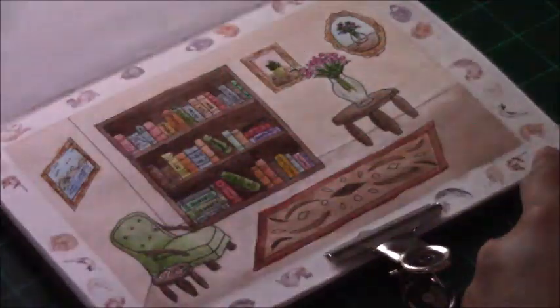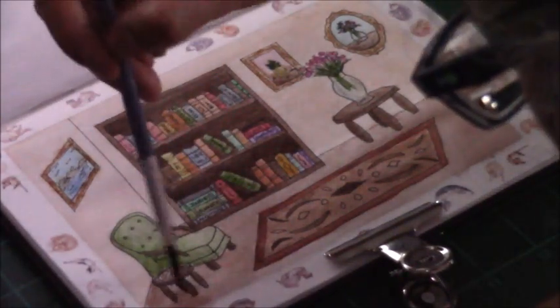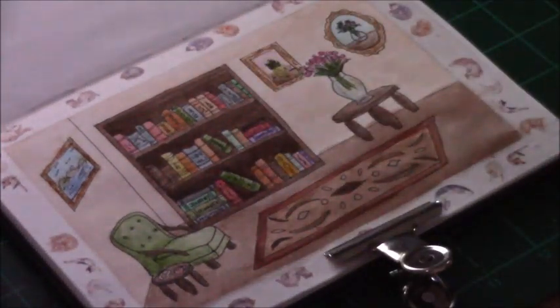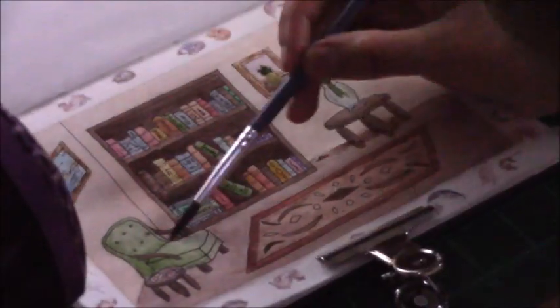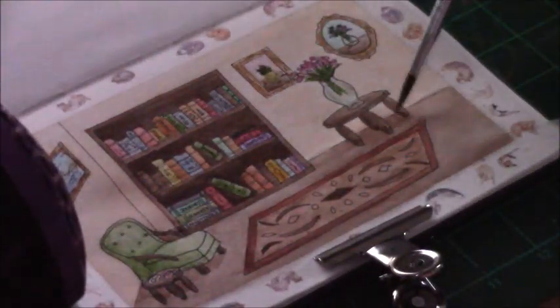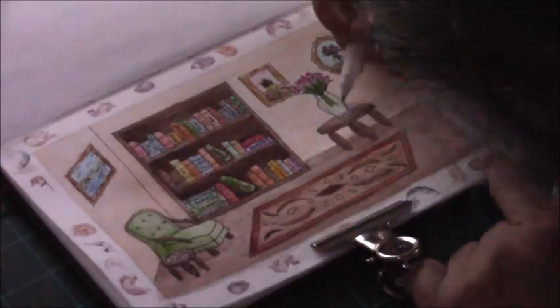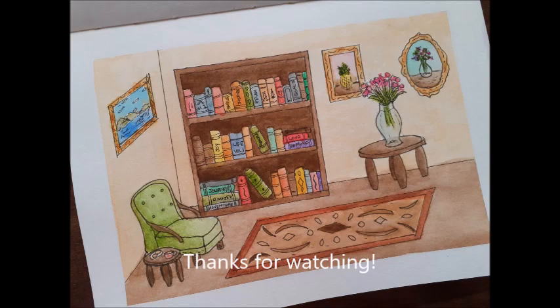I added another layer of color to the floor, painted in the mat, and added shadows to the armchair as well as shadows around the furniture on the floor and on the wall next to the bookcase. I also used a hair dryer to speed up the drying time — sorry if it blocked the frame. So that's it for this video — thank you so much for watching. I hope you've enjoyed it and feel inspired to create something from your imagination that you'll really be proud of. I'll see you in the next one, bye!